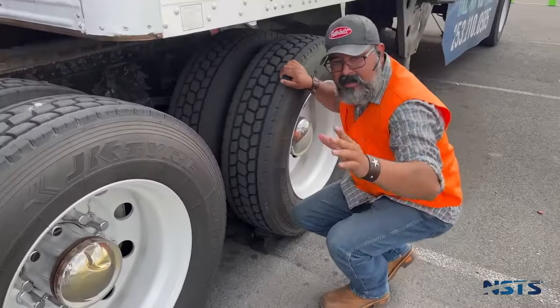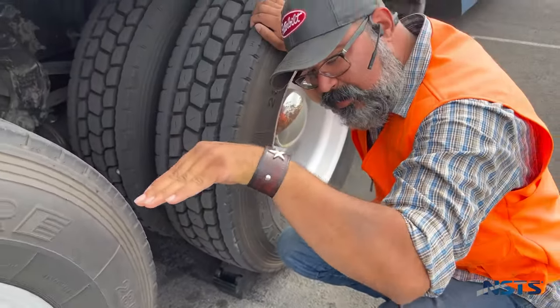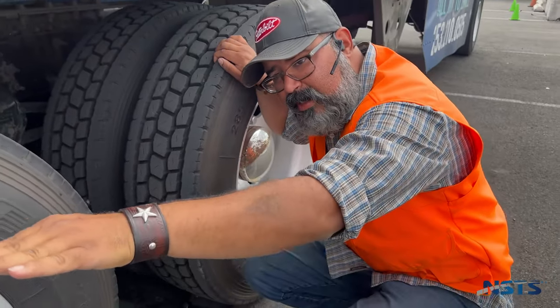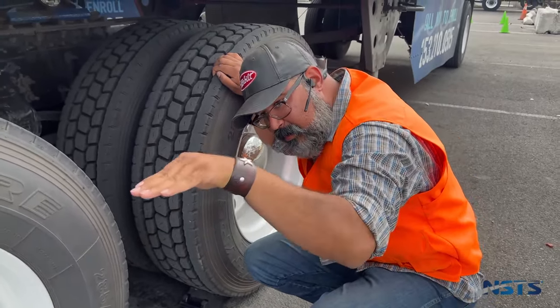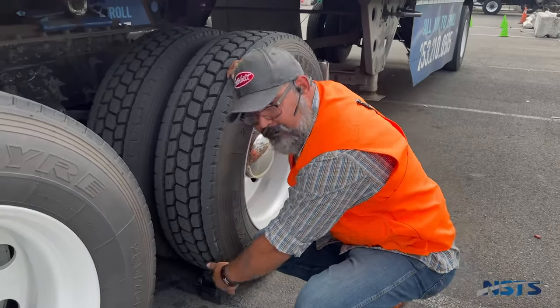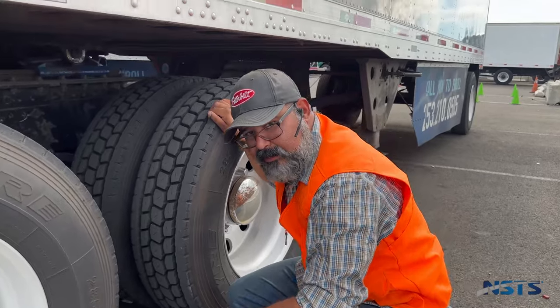Make sure you know where you're testing and what grade you're on. If you're on a little bit of a hill, make sure you put the chock on the back of the tire; if you're going forward, put it in front. That can make the difference between you passing and failing your test.